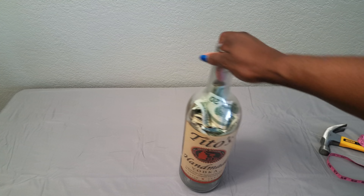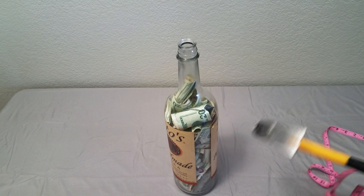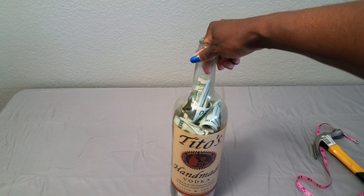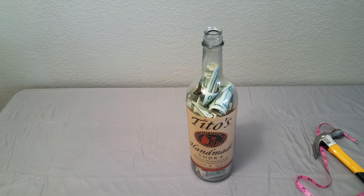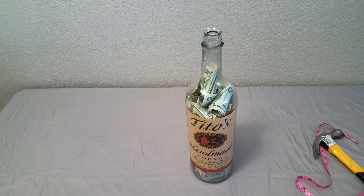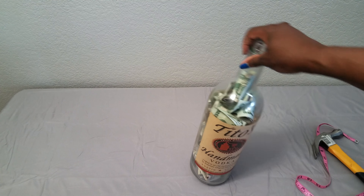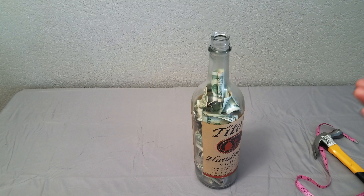I said, if I start dumping dollars in here, there's no way I can get into it — it's thick glass, not lightweight. I set a rule for myself: every time I looked at this bottle, which was sitting in my room, whatever I had in my purse, my pouch, or my pockets, I had to put it in there and I couldn't get it back out.